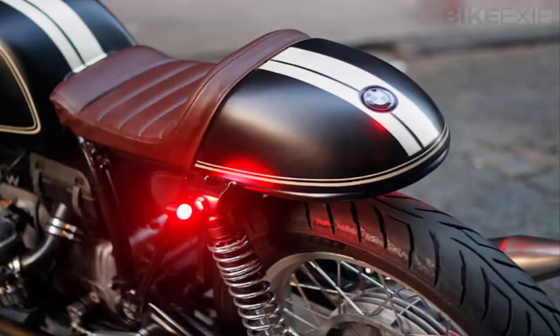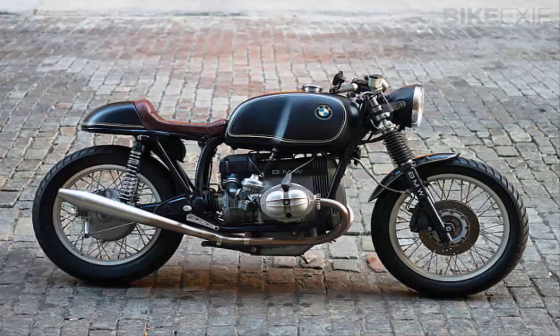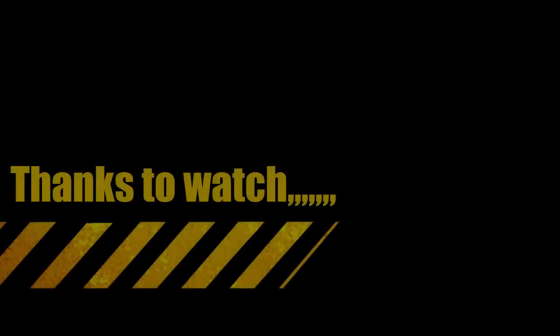Four years ago, Bill Costello became a big name in the classic BMW world. He'd restored a 1958 BMW R50 as a tribute to his father, and before he knew it, the bike was on the cover of three magazines. Bill was even flown to Germany to meet BMW's top brass.